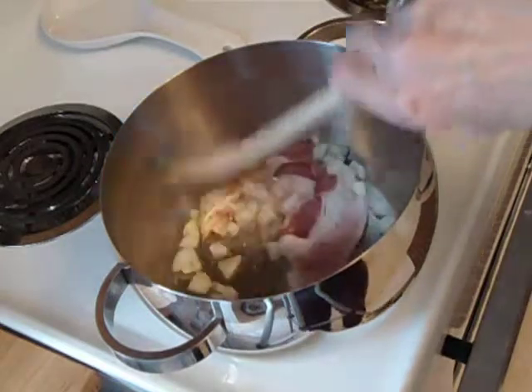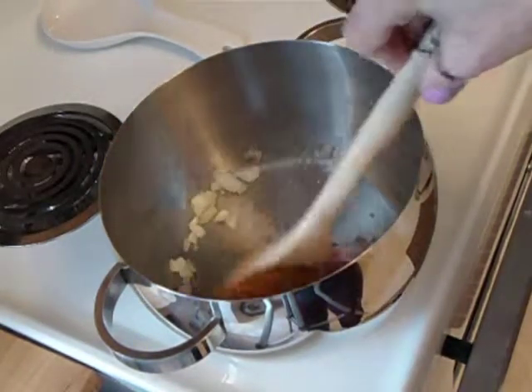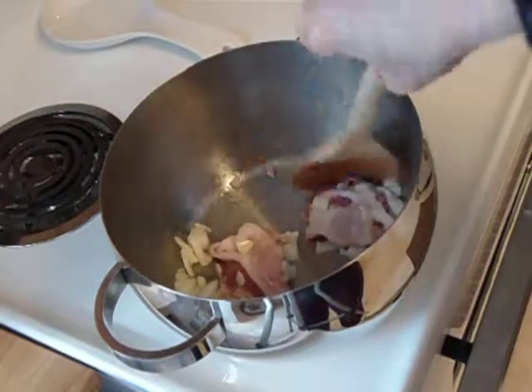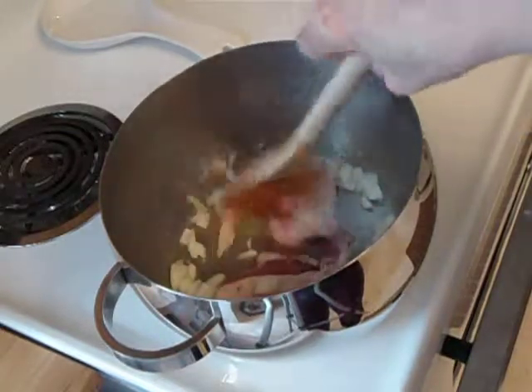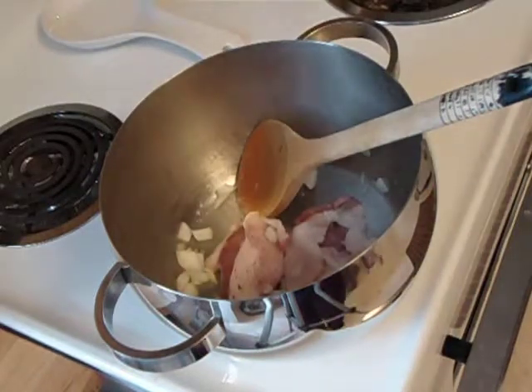As soon as that cooks up a little bit — it smells so good. I like onions and garlic in a lot of my food, and the original recipe I had didn't really call for onions and garlic, but they really do add a very nice flavor.